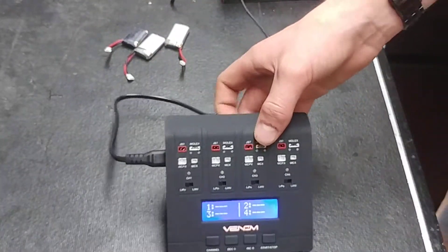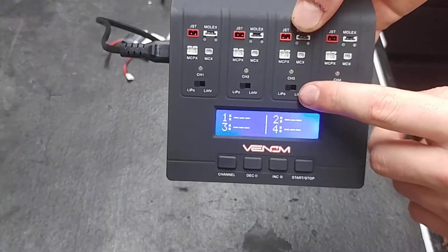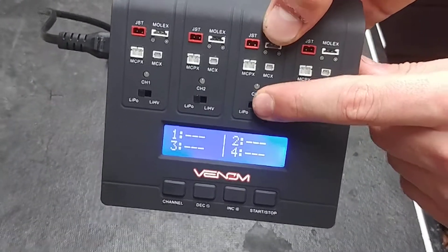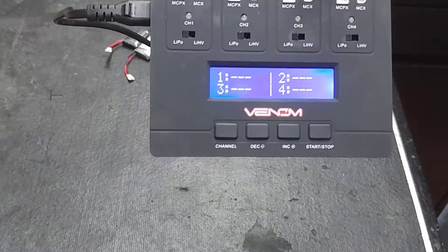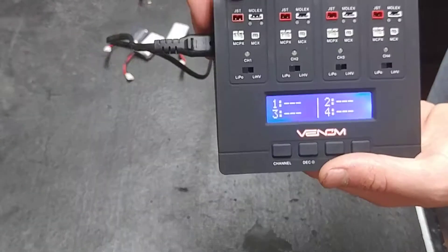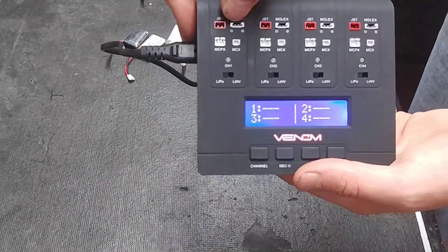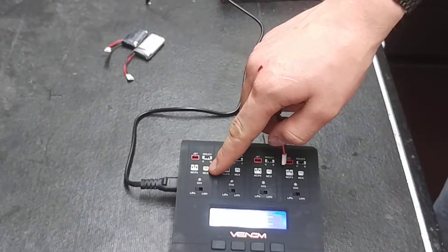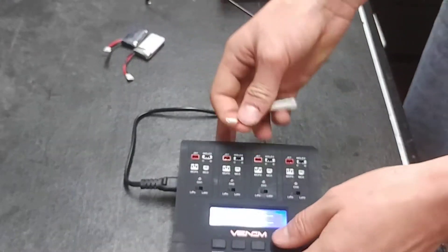This charger can only do one cell. To switch your chemistry, go ahead and flip that switch — I'm going to do Lithium Polymer for now. The connector ports it has are JST, Molex, E-Flight, and Micro.